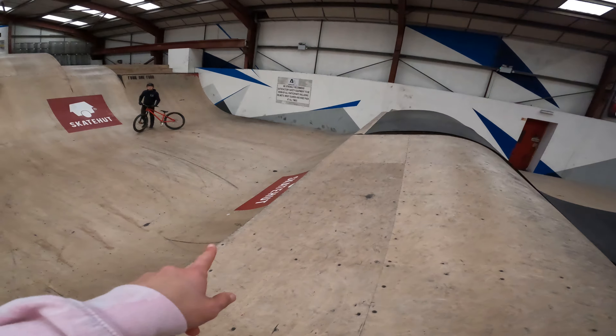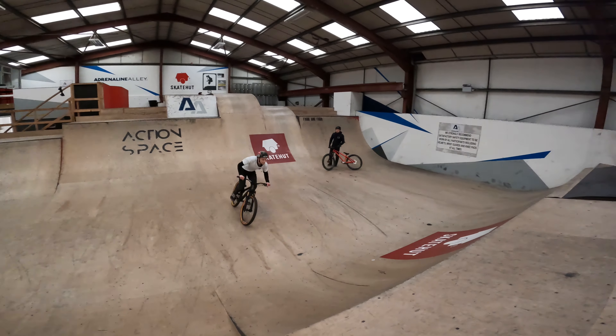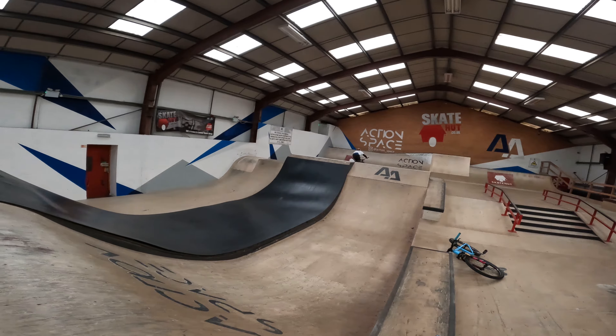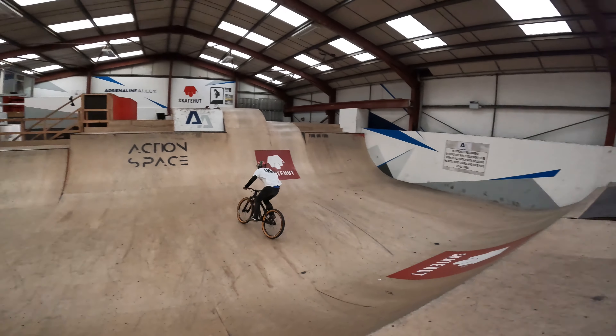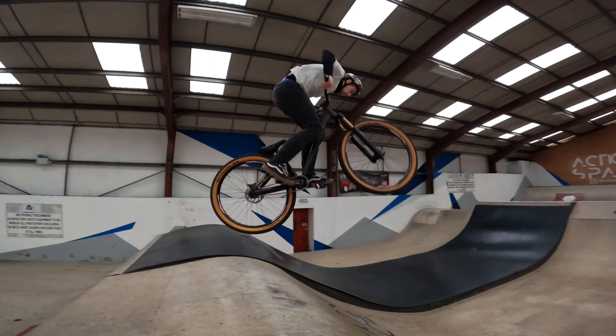Tom's going to free transfer from the lift to the resi landing — a bit of a free transfer. Here we go. That was on the limit — I think that was quite close to the edge of the resi there, but that's good! Good start. Wow.